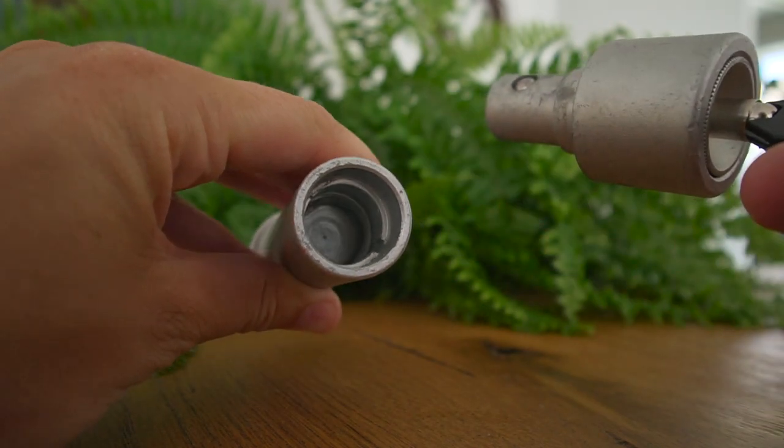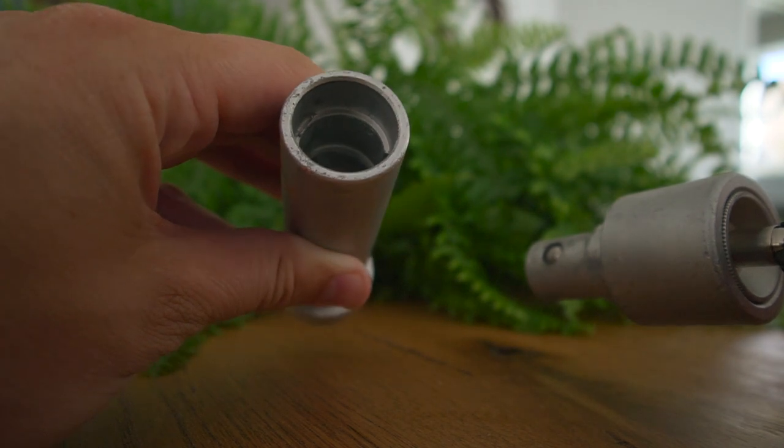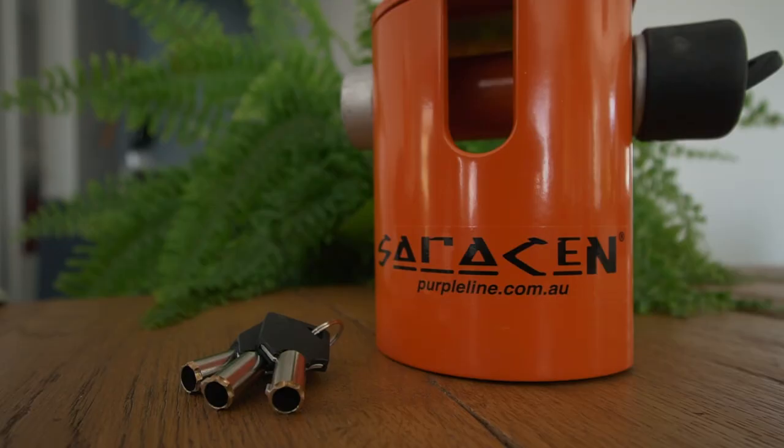The lock uses a seven-pin key with a circular key design that's apparently quite hard to copy. I'm really impressed with the overall appearance — they seem like they'd be pretty tricky to get into, which is nice.